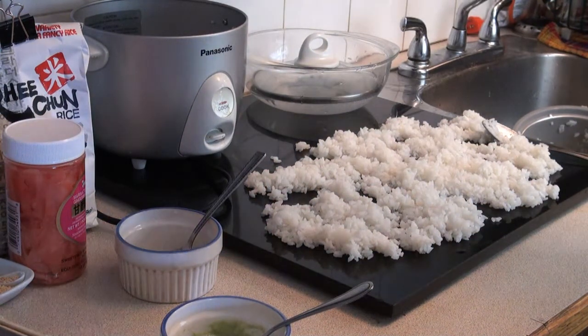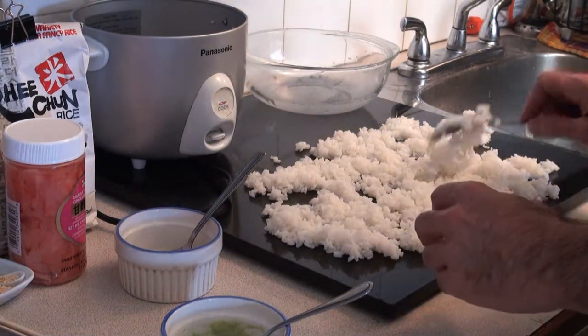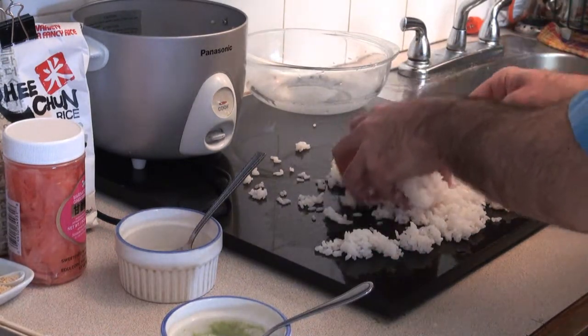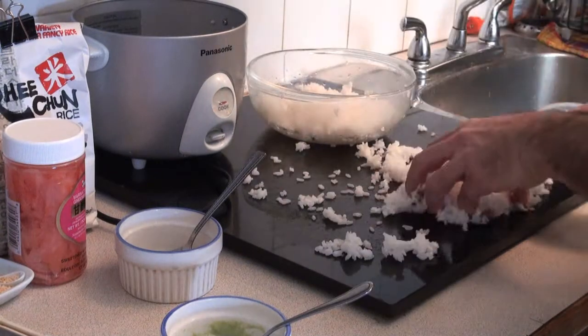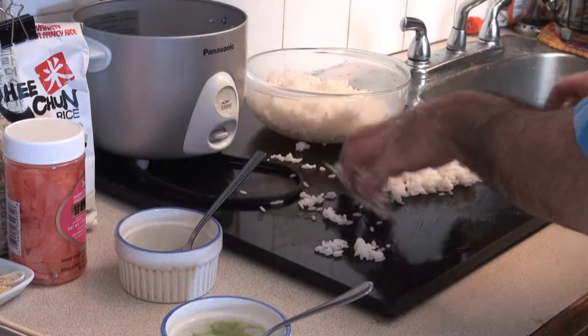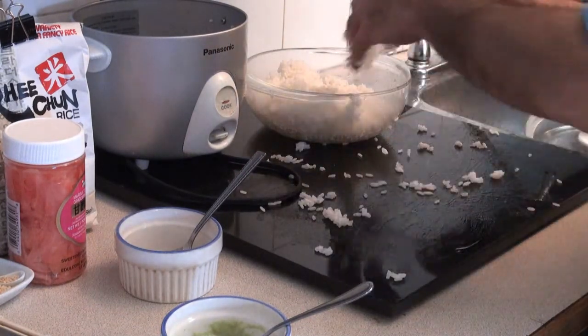Now we're going to take our sushi rice and put it into a ball, then set it in the fridge to chill for about half an hour.